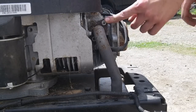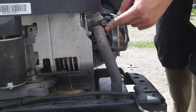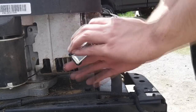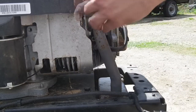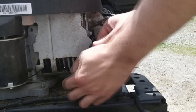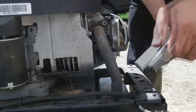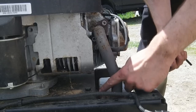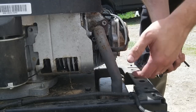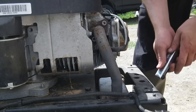The next step is going to be the exhaust. The exhaust on these is pretty straightforward — it's just a quarter-inch Allen. Depending on how your exhaust is set up, some will have a mount tab down on the exhaust muffler itself and others won't. Undo those bolts and then check for a mounting tab down on the muffler.